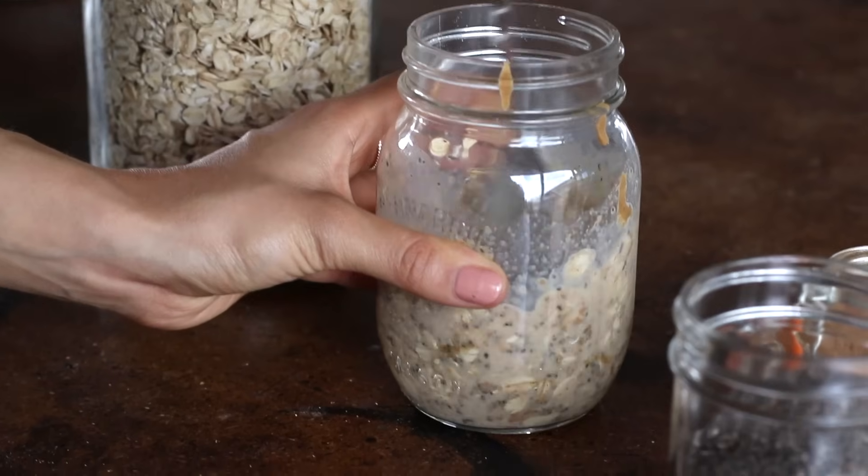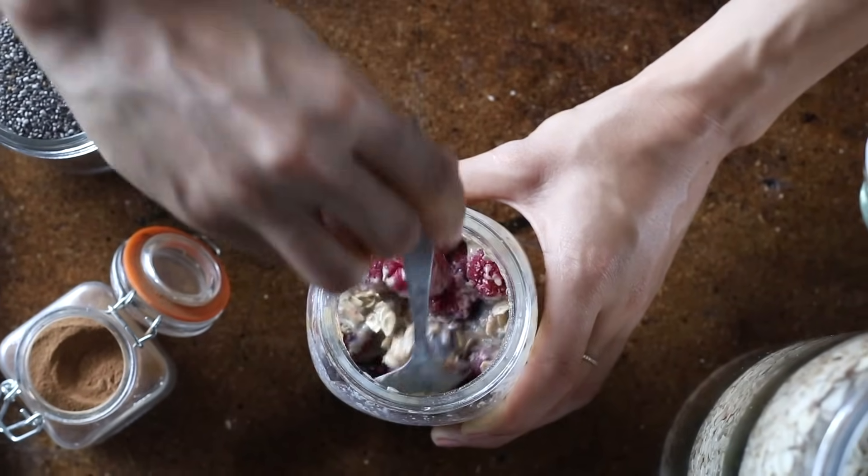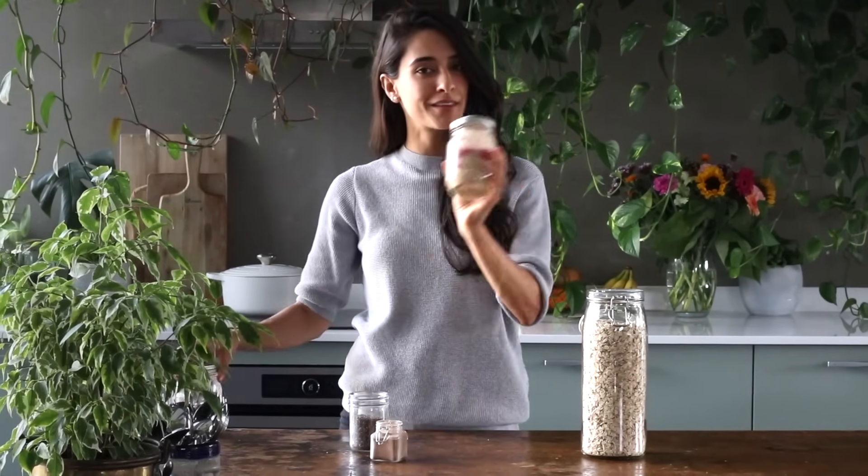At the very end, we're going to add in about half a cup of frozen berries and stir it until it's just combined. If you over mix, it does end up mushing the berries a fair bit. Ideally, you want to put this jar in the fridge for at least two hours, if not overnight, just so it can thicken up really nicely. This here is ready to eat out of the jar — grab it and go.